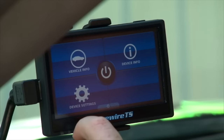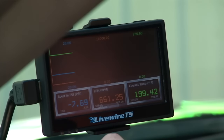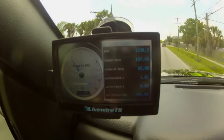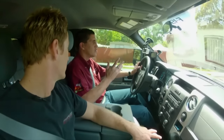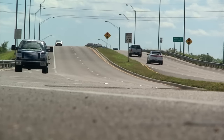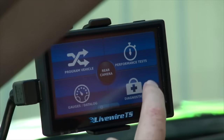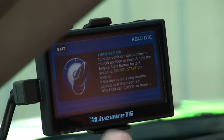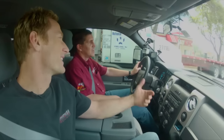Beyond tuning, the LiveWire TS is also a full data monitor — you can monitor all the vehicle's engine parameters right on the screen, including boost, transmission pressure, and air intake temperatures. You can set a custom alert on any gauge: if air intake temperature hits 220 or 230 degrees, the gauge flashes red to warn you it's getting too hot and you need to back off. Installation takes just 20 to 25 minutes from start to finish. It backs up your stock tune, so if you ever need to return the vehicle to stock, you can easily do that.